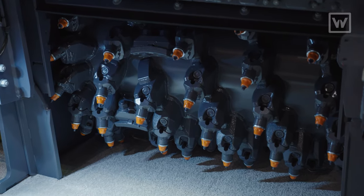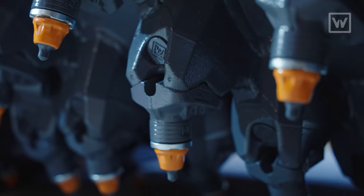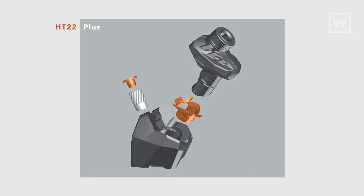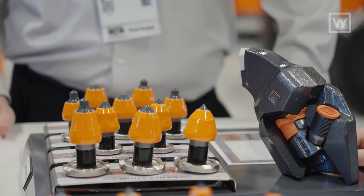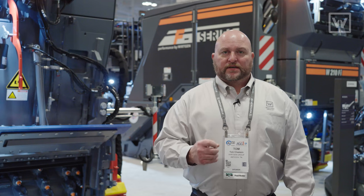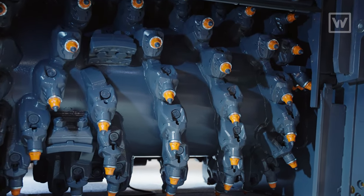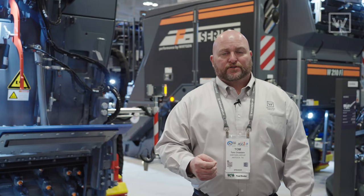Probably the biggest thing we have is drum technology. Our HT22 Plus holder system is tried, true, and proven. Because of its durability, when you get to the point where you have to change holders, every time you replace those holders your pattern is always going to be trued back up — which is not the case with taper fit holders. Drum technology is a very big thing because it doesn't matter what size the machine or how much horsepower — if you don't have a quality drum, you're not getting the performance or the quality out of the machine.